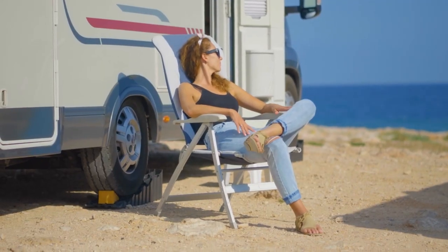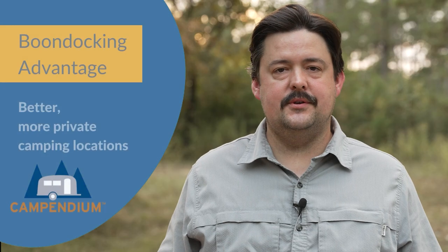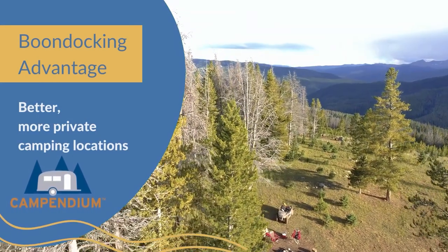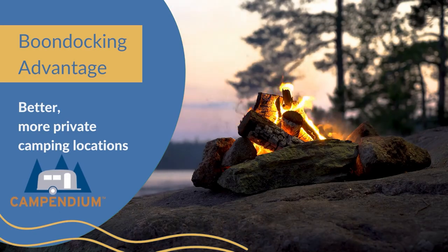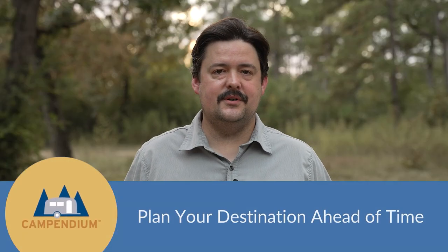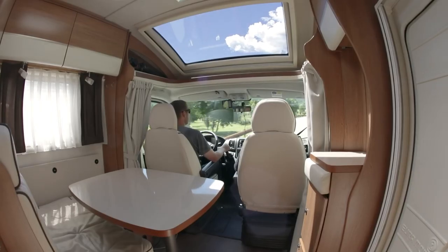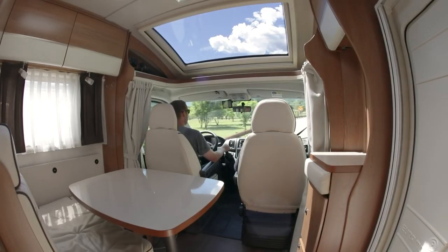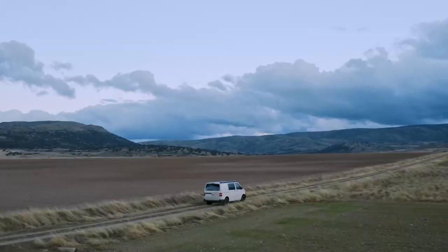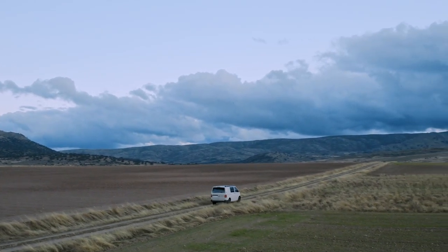The main advantage of boondocking is that it allows you to go out into nature and camp in a more private, secluded, quiet place than you would find in an RV park. Tip number one is to plan your destination ahead of time and do as much research as you can to make sure your vehicle can traverse some of these off-the-beaten-path roads and also make sure your RV can fit in some of these campsites.